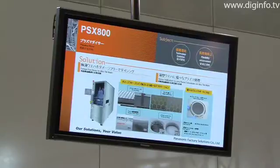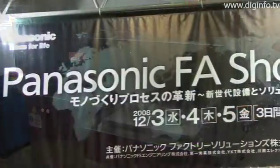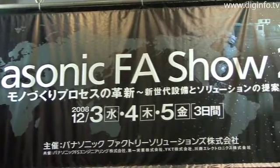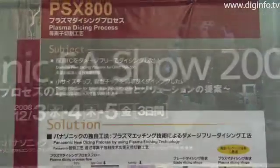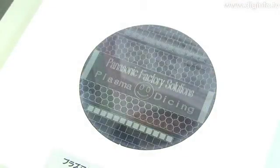Panasonic Factory Solutions introduced their new PSX-800 Plasma Dicer at the Panasonic FA Show 2008. The PSX-800 precisely cuts ultra-thin wafers without chipping.